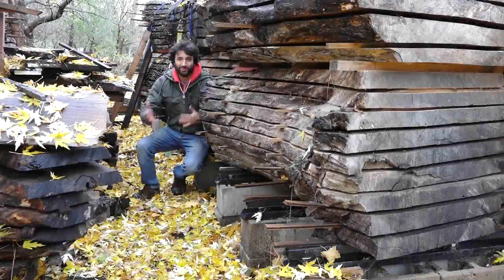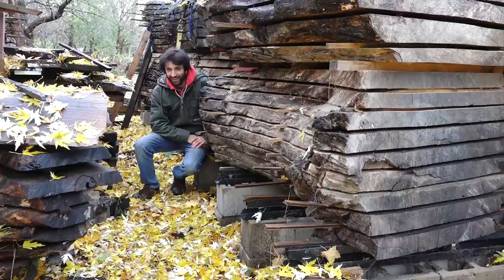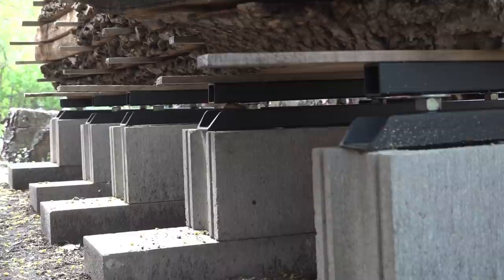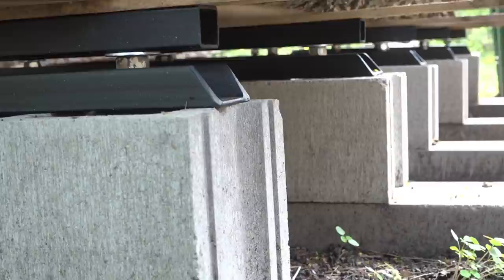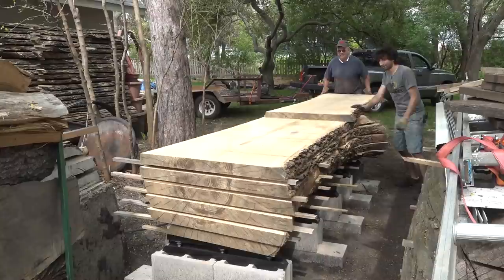Hey everyone, my name is Matt. Welcome to my backyard on this cold, drizzly, kind of sleety Minnesota day. I picked the best days to make videos. About 18 months ago, I came up with and made these lumber stack leveling bases out of some C-channel and some square tube. These have worked out extremely well for stacking slabs and lumber. It makes setting up a really flat foundation for your lumber super quick, super easy, super painless.